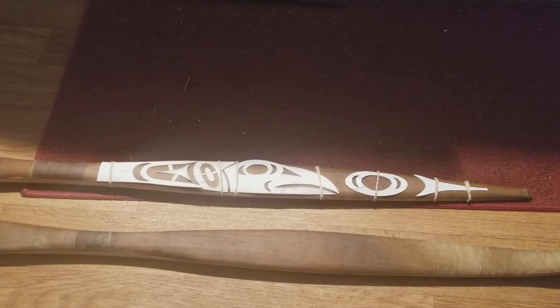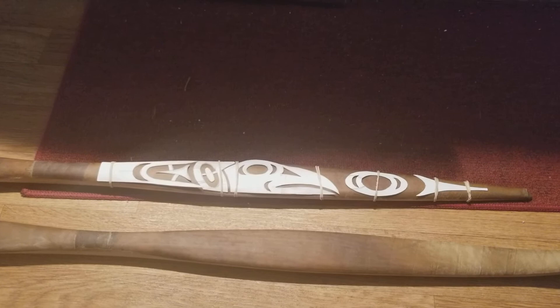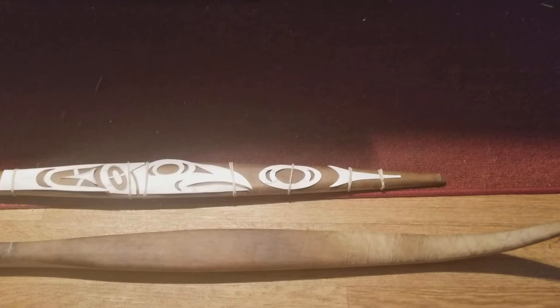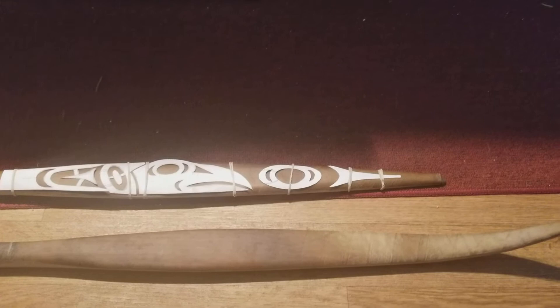And so that is the wake that Raven is leaving — going towards a moon. And that tip is actually going to be black, and that three-legged structure is going to be rawhide.